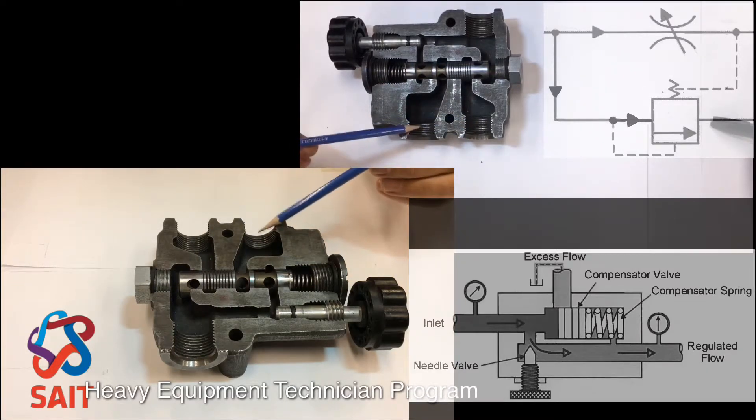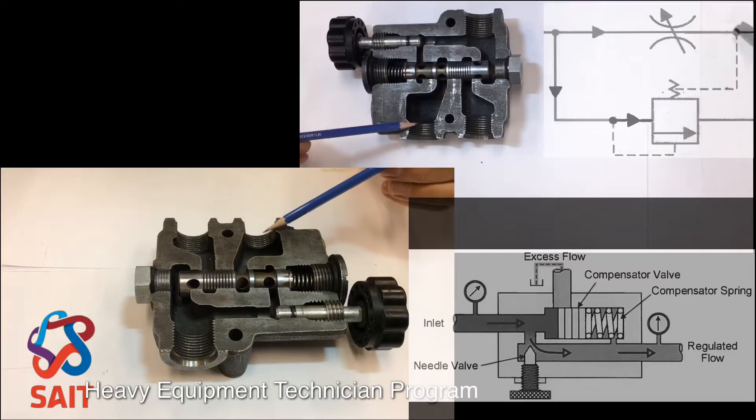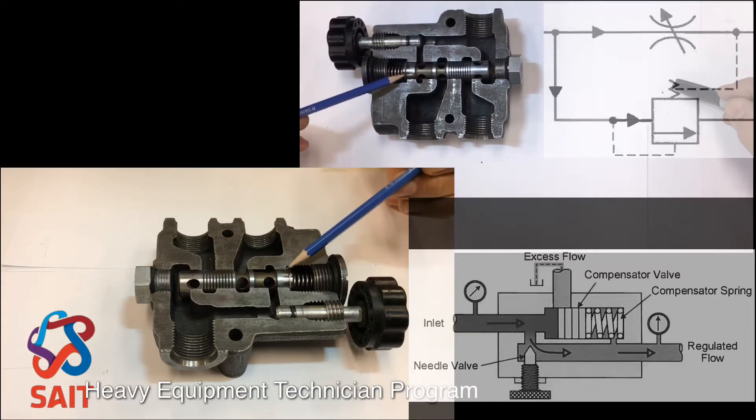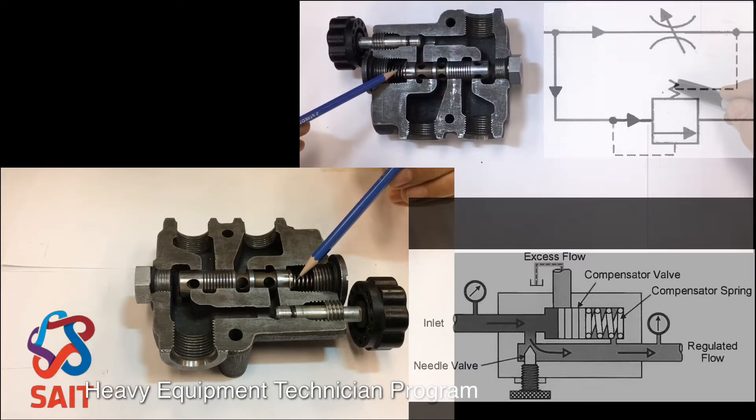The controlled flow right up here is this port up here again that we said was open — that's the oil flowing through the orifice. Notice this pilot line right down there that's going to the spring — that's the little orifice that I told you was in the end of the spring cavity, in the end of the compensator spool. Tiny little orifice, so that's how it senses the load pressure on top of the spring pressure as well.